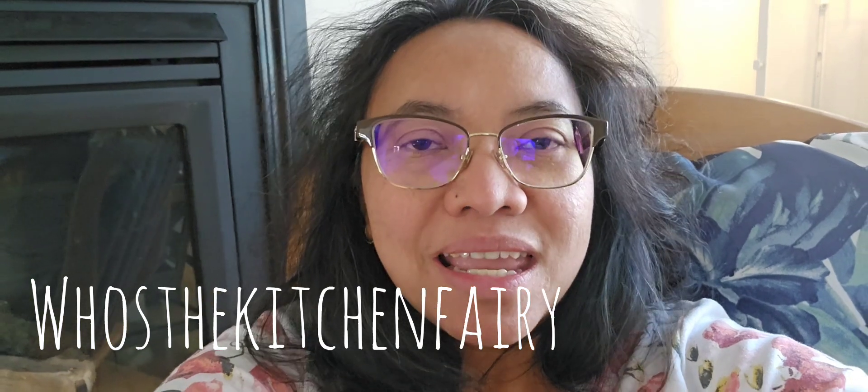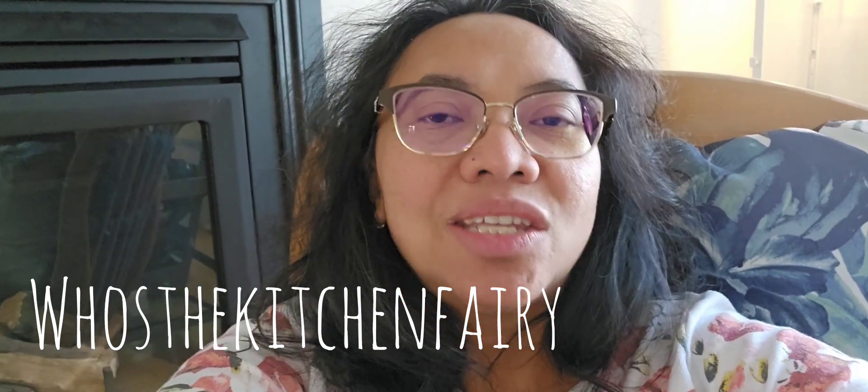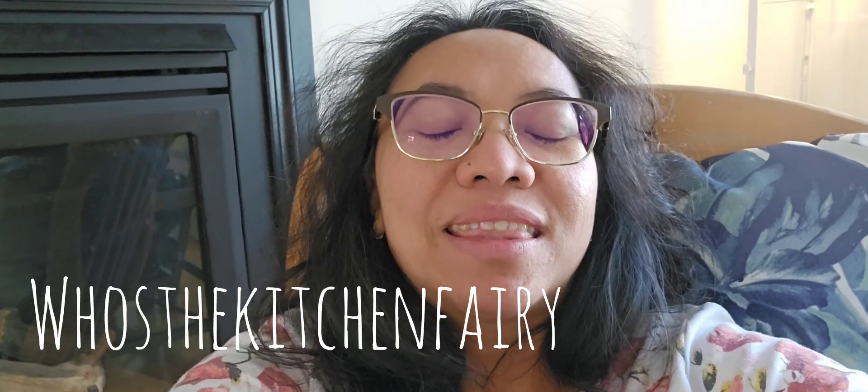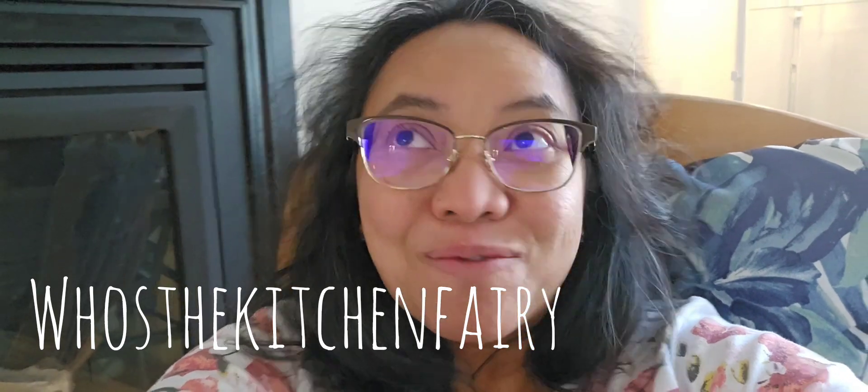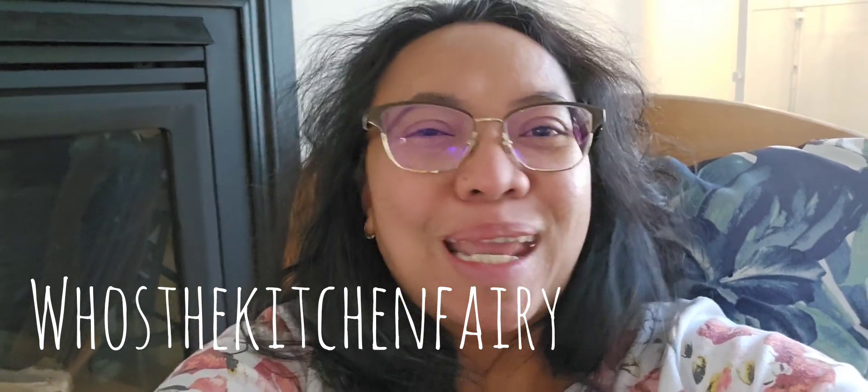My mother-in-law arrived from Hungary two days ago and she prepared this dish. I for sure thought it was Hungarian food, and it turns out she said it's Canadian. I've been in Canada close to 30 years and I've never known that this is Canadian.